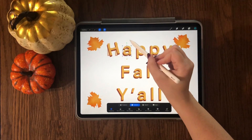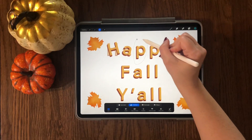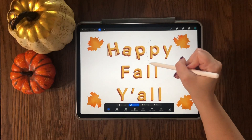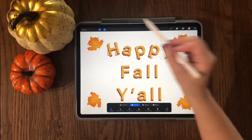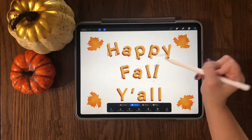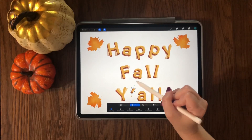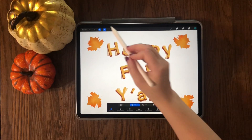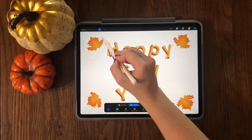I will then repeat the same steps with the next letter, except I will slightly move it to the right, and then repeat with all the letters, slightly moving each time in the opposite direction. After I finish my letters, I will move on to the leaves and repeat the same steps on them.